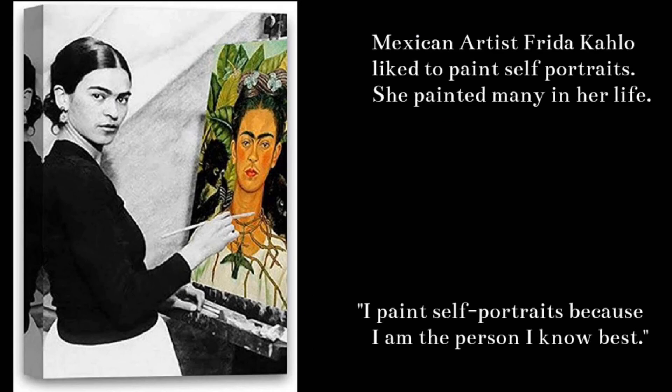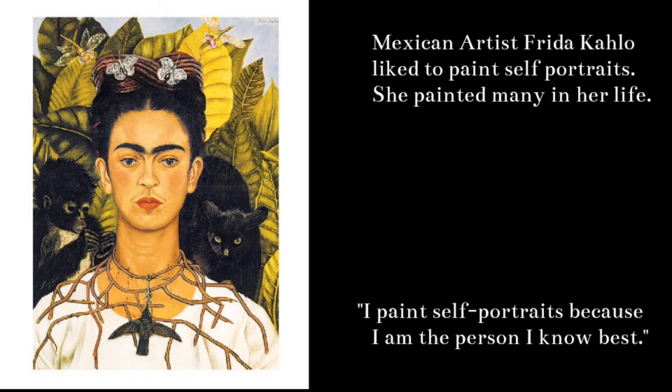Mexican artist Frida Kahlo liked to paint self-portraits. She painted many in her life and she is quite famous for all of the various self-portraits she has done. She famously said, "I paint self-portraits because I am the person I know best."